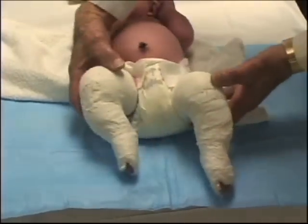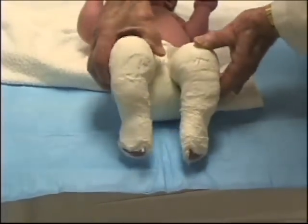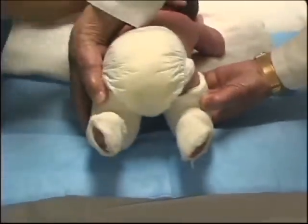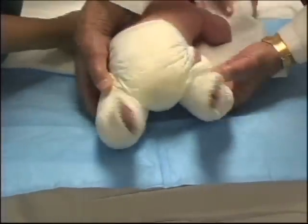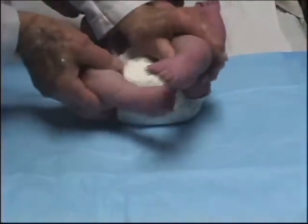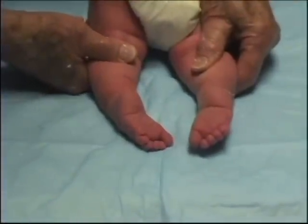After gentle manipulation, plaster casts were applied with the feet in 70 degrees of equinus and the forefeet in 50 degrees of supination. A week later, the foot adduction was improved. The equinus, valgus, and the cavus persisted.